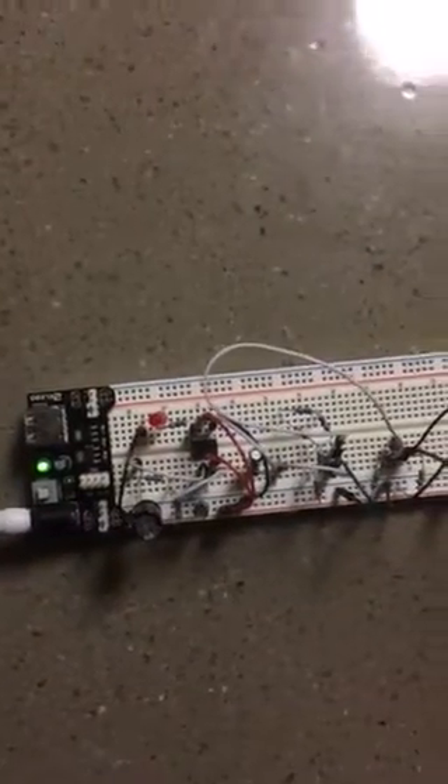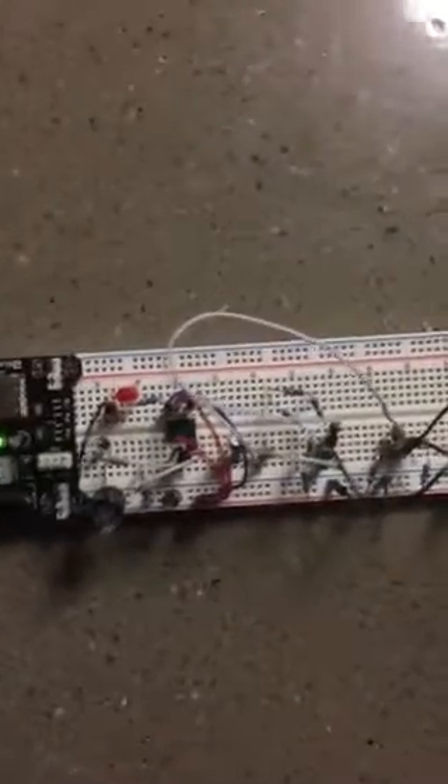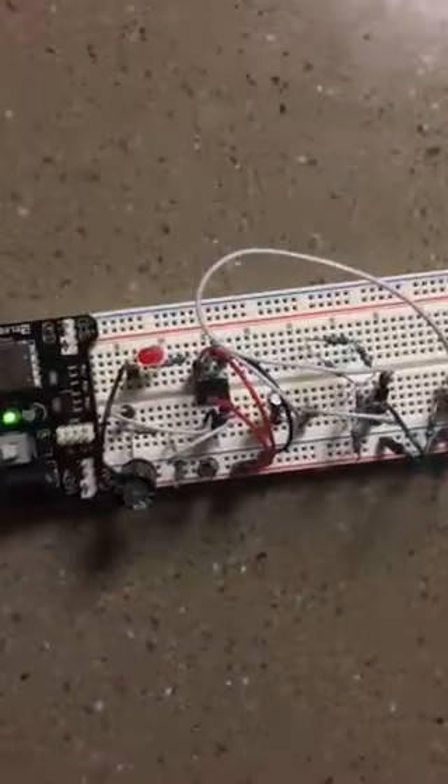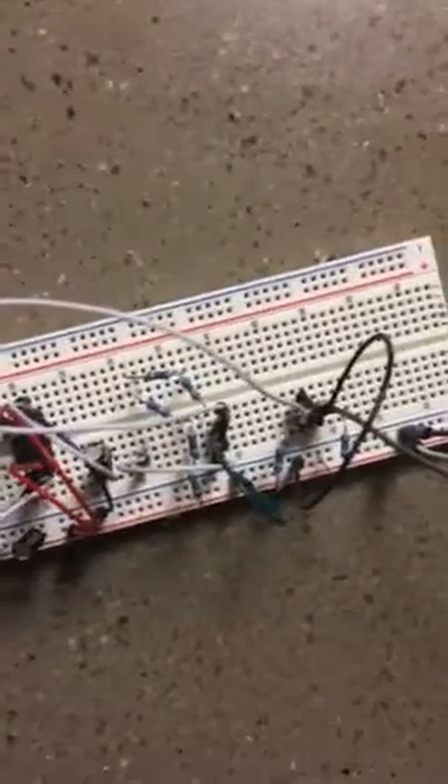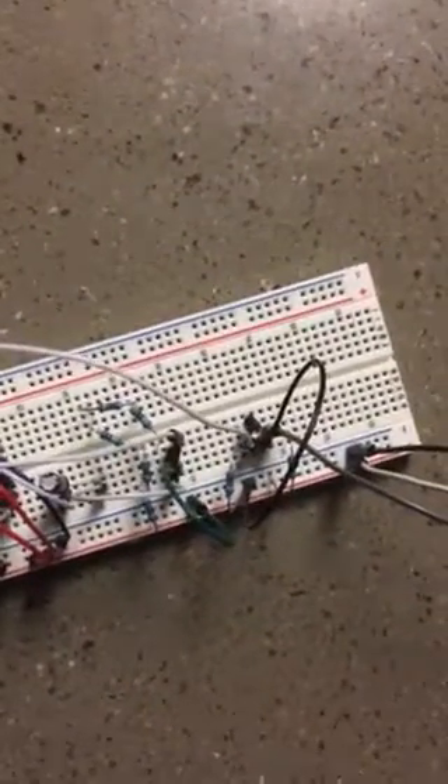Here's the 555 timer circuit being used as a sound detector — in our case, a cry detector. That's the 555 timer right there in the middle. You get two BJTs, which are going to be used essentially as switches for our purposes, and we also have a sound sensor.